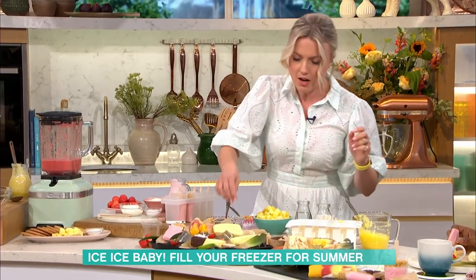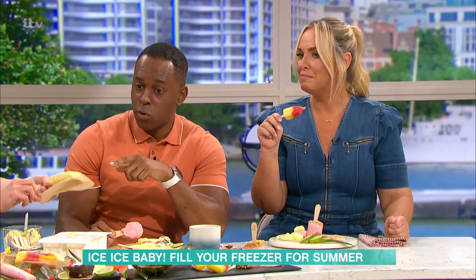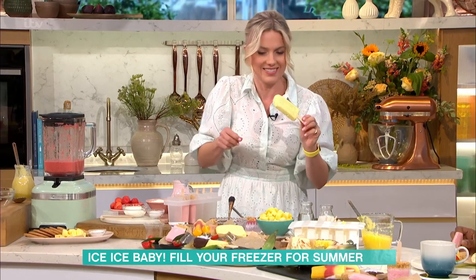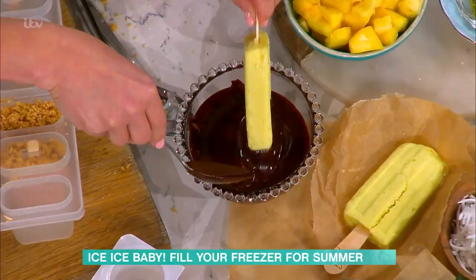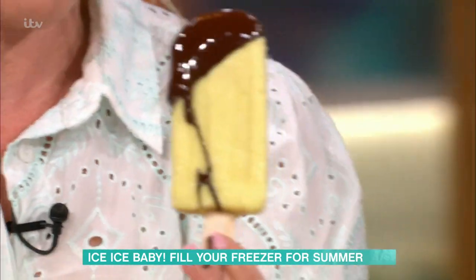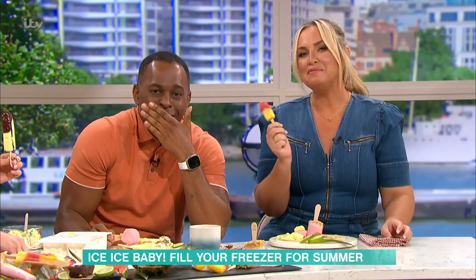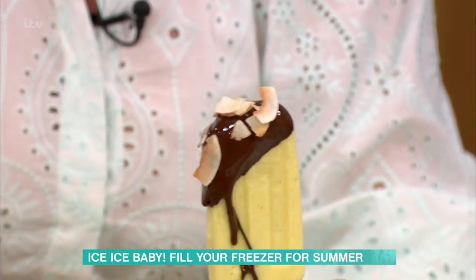If you want to make them look a bit more special, I quite like to dip them in some melted chocolate — like that. Oh look at that! They are a bit melty now, that's the problem. Toasted coconut is a lovely option to sprinkle on top as well.